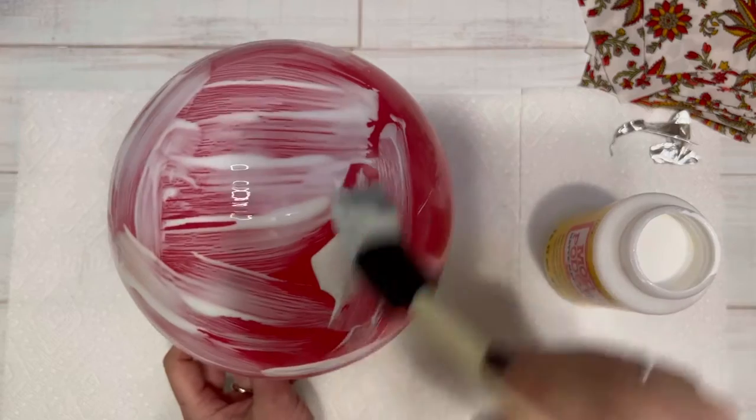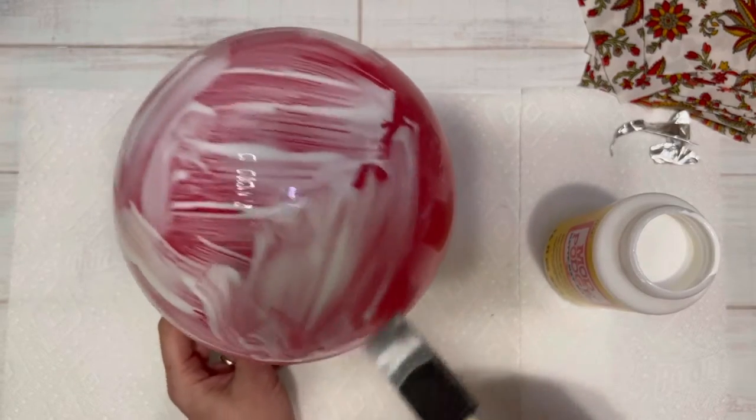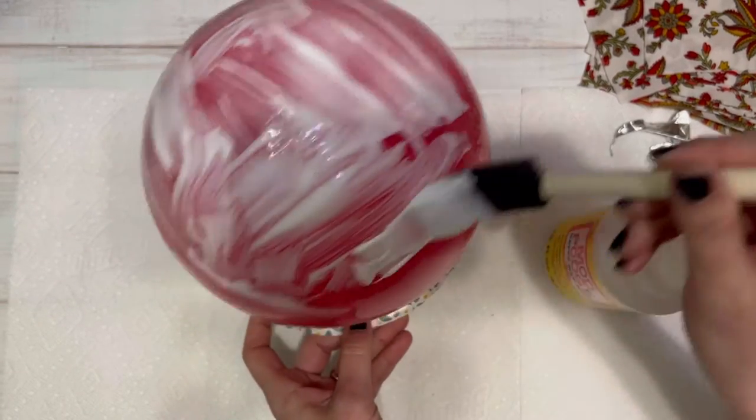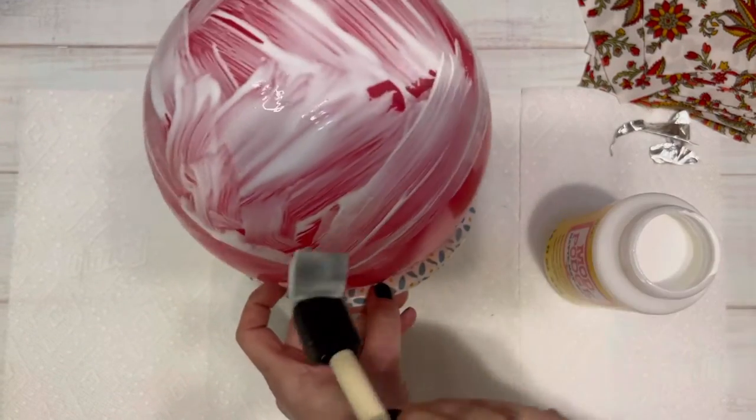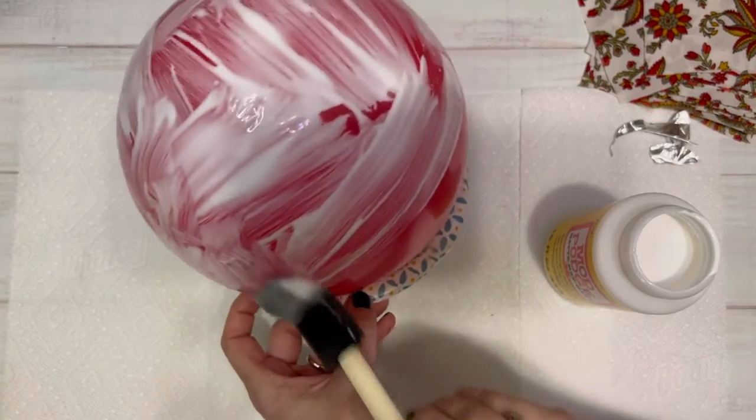The size of your balloon that you blow up can dictate the size of the bowl, but you can also size it at the end when you cut off the raw edges.